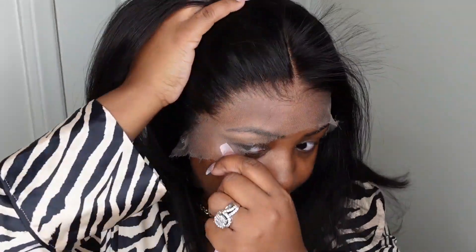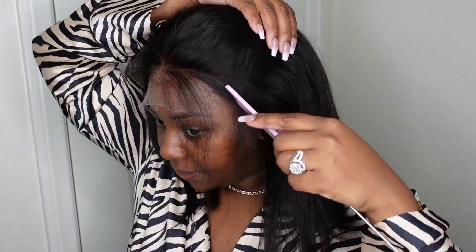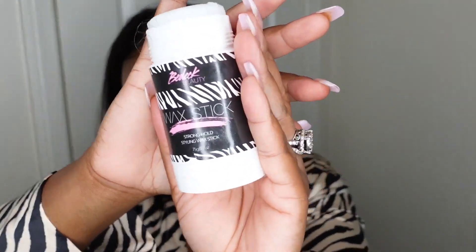Here is a look at the hairline — the lace is absolutely beautiful. Be sure to check the description box for a direct link and all the details on this wig. And here is a look at the hairline again behind the parting.